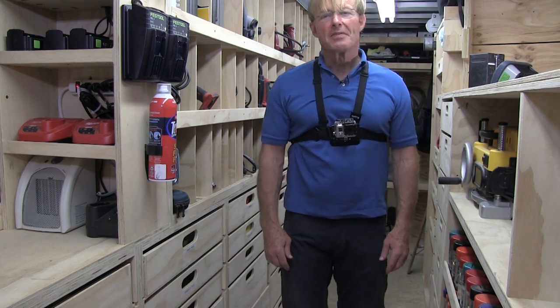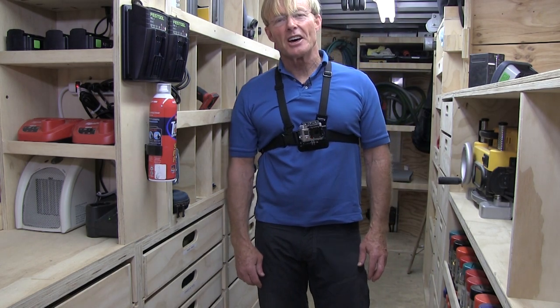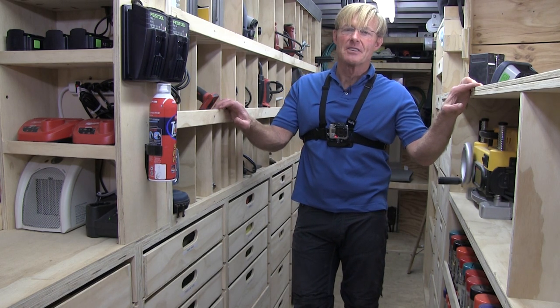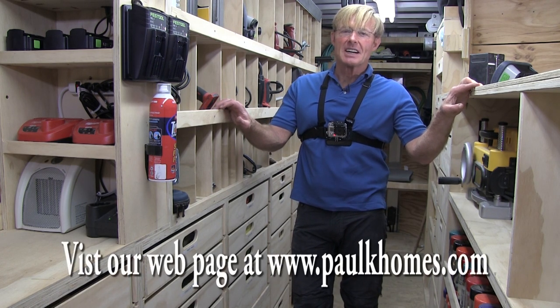If you like these videos, be sure to give me a thumbs up, subscribe, and share with others. If you want my workbench plans or the total station plans, click on the link right here in the video. Thanks for taking the time to watch — have a great day.